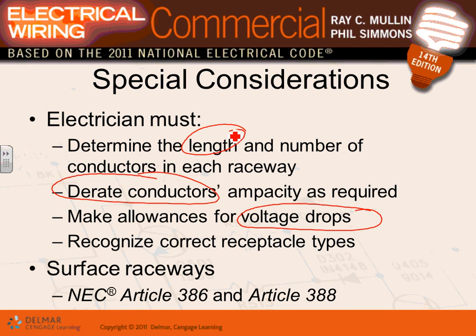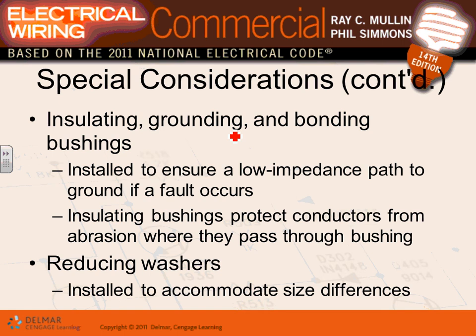For feeders, EMT qualifies as an equipment ground conductor, but we also recommend pulling a separate equipment grounding conductor — especially for larger feeders — to improve the reliability of your equipment grounding system. As you tie conduit to a box, you need bonding bushings to bond the conduit to the box. Depending on the voltage and situation, you may use locknuts, connectors with locknuts, or bonding bushings.